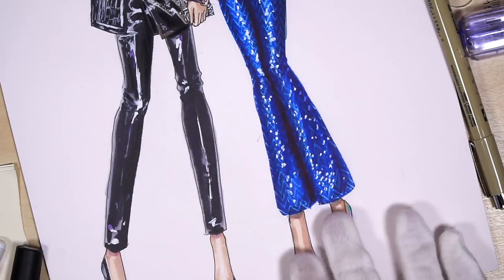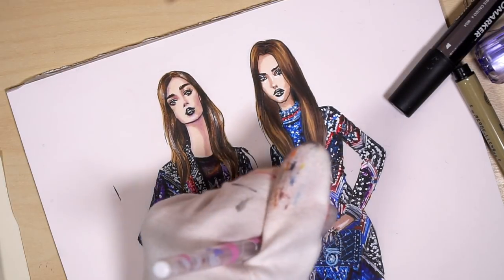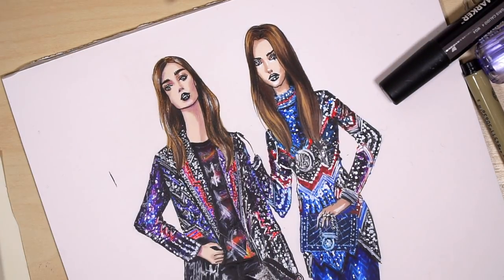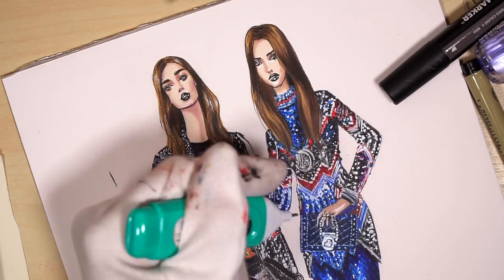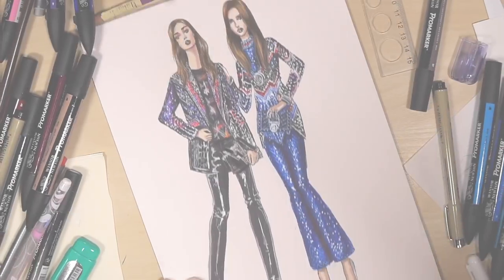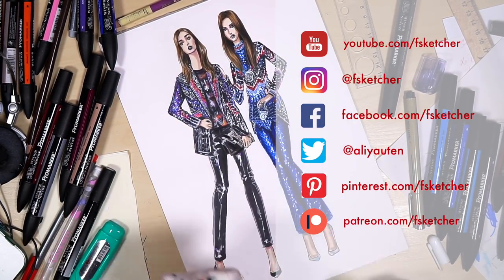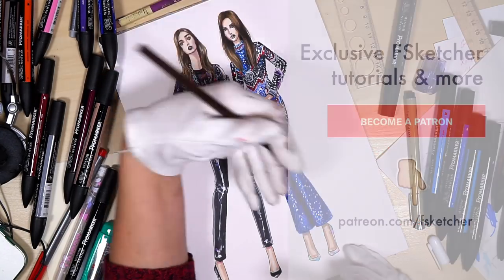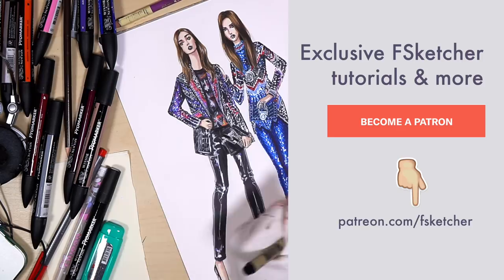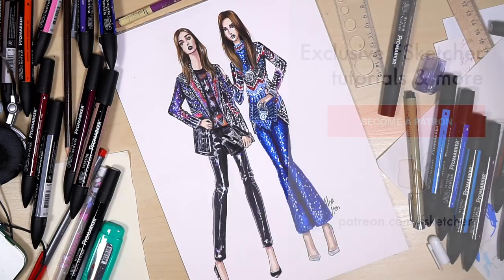Just minor work and we are done with this sketch. I hope you enjoyed this tutorial and I hope you followed the instructions. I will be happy to see your works on Instagram — just tag it with Fsketcher. Share your questions and suggestions, subscribe to the Fsketcher channel for more tutorials, support Fsketcher on Patreon and get access to exclusive content. See you next time.